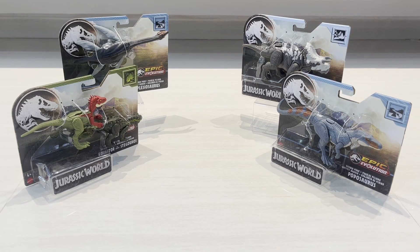Hey guys, welcome back! Today we're going to take a look at the new Jurassic World Epic Evolution danger packs from Mattel. We have a set of five new figures, which is pretty cool.